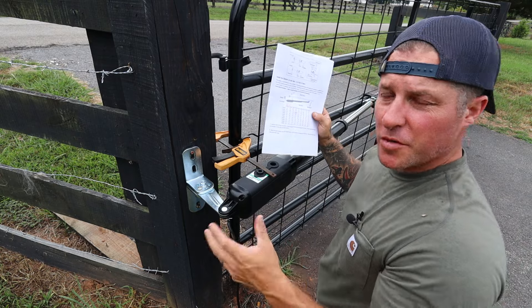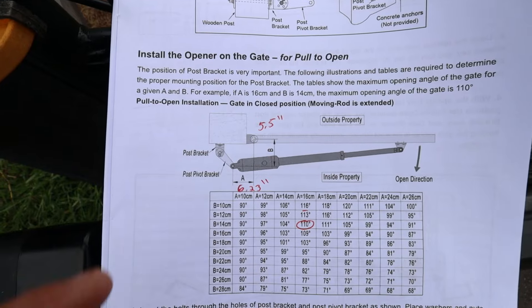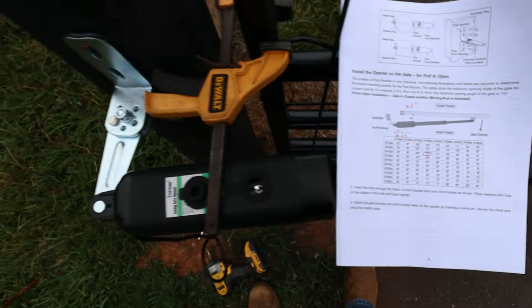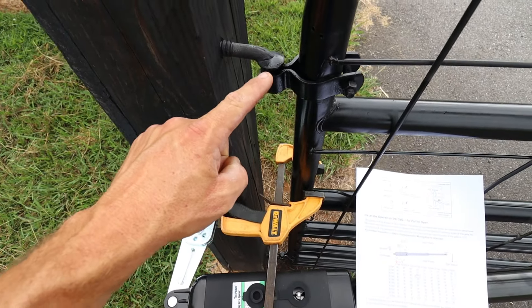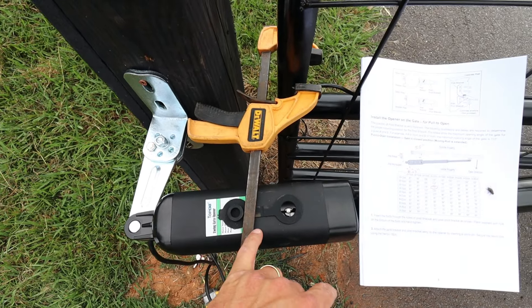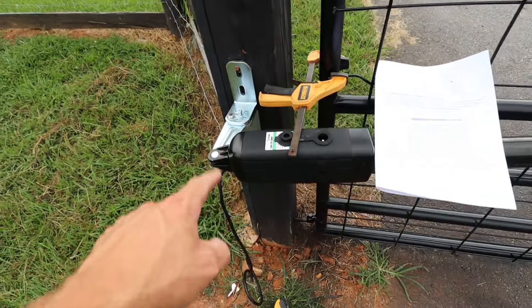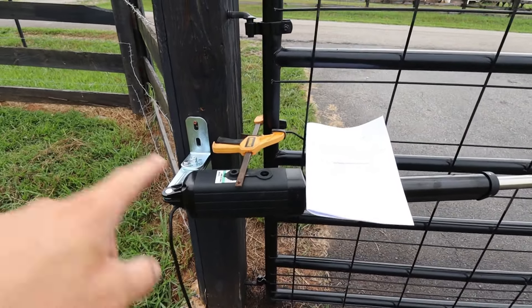Here's where you get to some crucial measurement points. Measurement A is from your pivot point to the pivot point on the motor, and B is from that pivot point to the end of the motor. My pivot point is actually on the hinge, not directly on the gate, so I used a wood clamp to mark the A span, and the B span goes from that pivot point to the corner of the motor. These two measurements worked out perfectly after a little adjustment, and once they're good we can get it mounted and level.